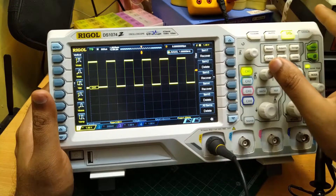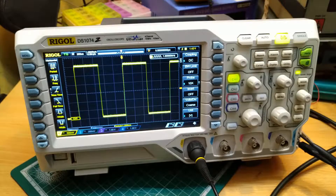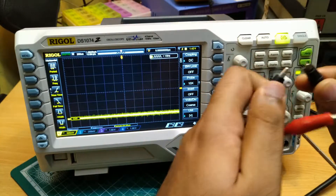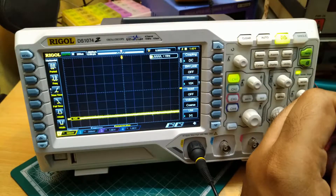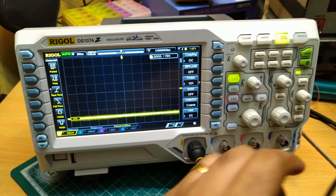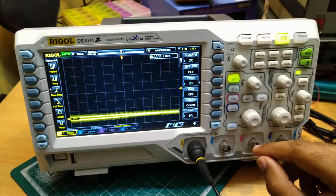So, just now we have viewed our first signal in this oscilloscope. Now we will see how the built-in function generator works. I will connect the input of the scope to the function generator output which we had connected earlier — ground to ground. Now we have connected it, but as you can see, we are not able to see any signal. To view the signal, we have to turn on the function generator.